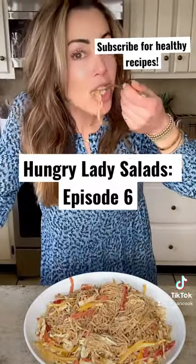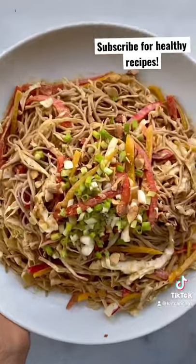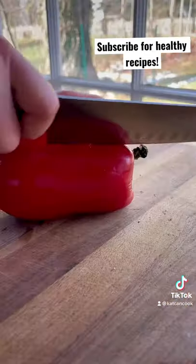Somebody come over here and stop me! Welcome back to episode six of Hungry Lady Salads, where I share my favorite meal and bowl salads to actually fill you up.